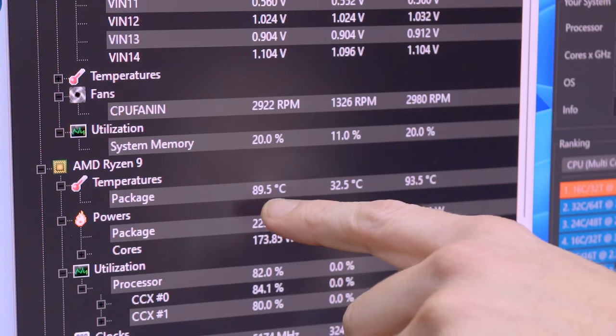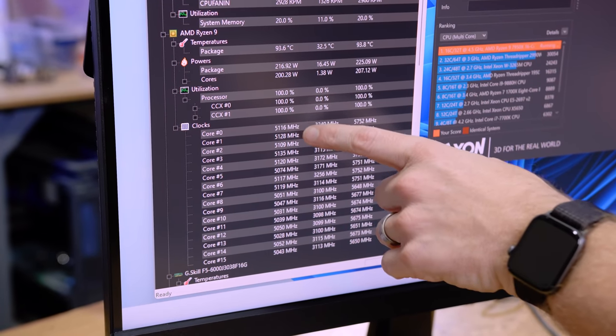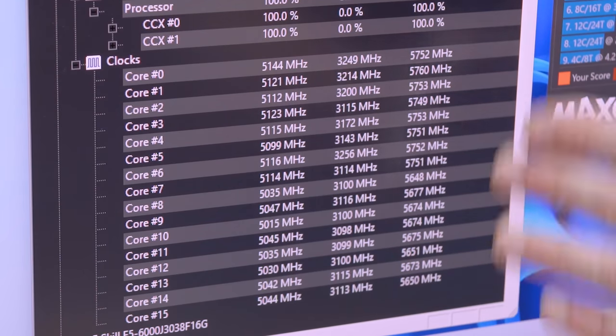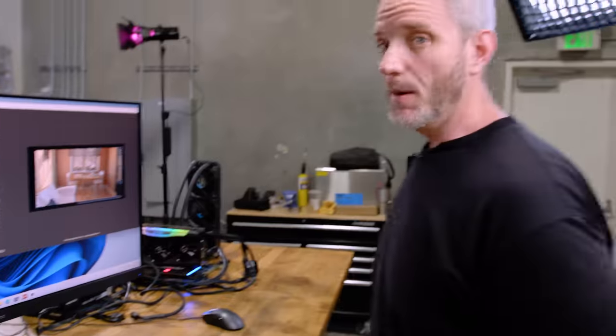The CPU is dynamically adjusting things to get to 95. Think of it like a GPU where you set your temperature target — with no power limit and no core limit, it would go all the way to that temp because that's what it's designed to do. That's what AMD is saying is happening here. We're back up to 93.4, 93.5. Interestingly, we're not pegging 95 instantly, which was happening in the past. The core clocks are kind of interesting too — 5.1 is the all-core, but some overshoot and go higher and some don't quite make it, which gives us an average.